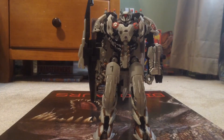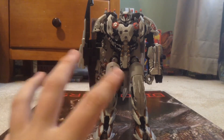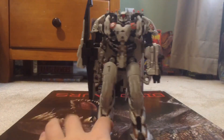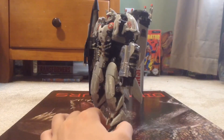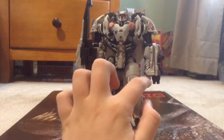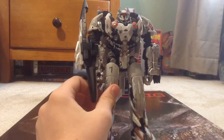Here we have Nitro Zeus in robot mode! This is my custom — shout out to Transformers96, I kind of copied your original custom design. I like the white paint, though mine came out a little sloppy. I added silver Sharpie to his fists and some detail in here as well.